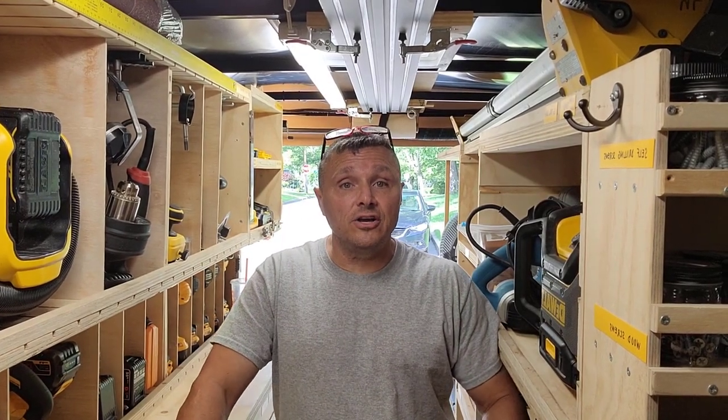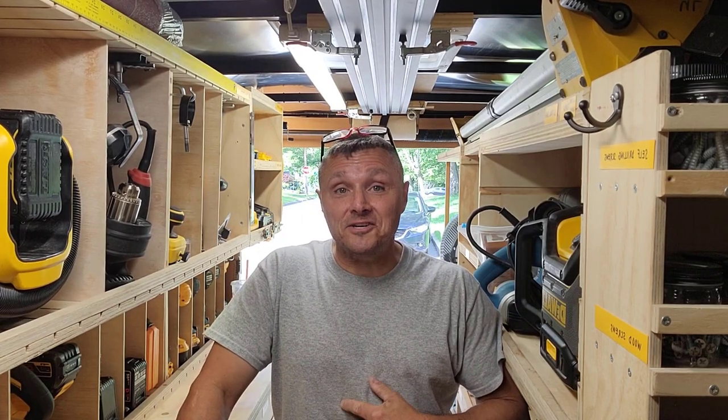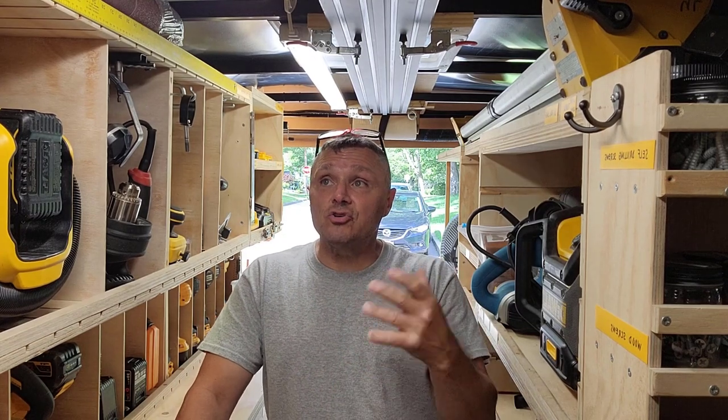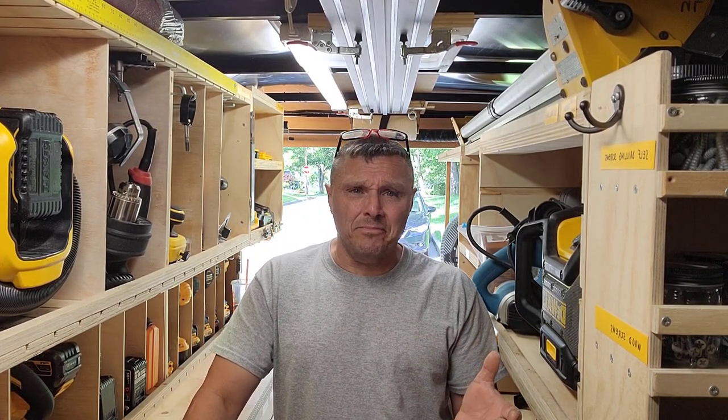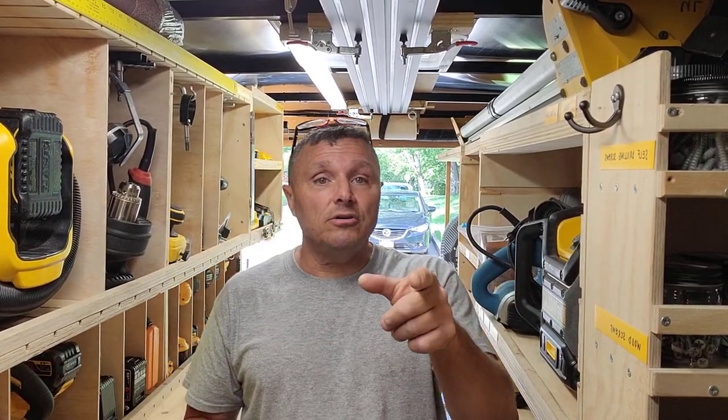Steve here with the next a la carte video. It feels like there's an earthquake the way the camera's shaking — sorry about that. Maybe I need to eat a few less donuts. I just wanted to take a moment on this a la carte and look at the various miscellaneous things going on with the trailer. This is not going to be really long at all. I'll just flit around the trailer quickly and show you some miscellaneous things. Here you go — some miscellaneous parts of the trailer.